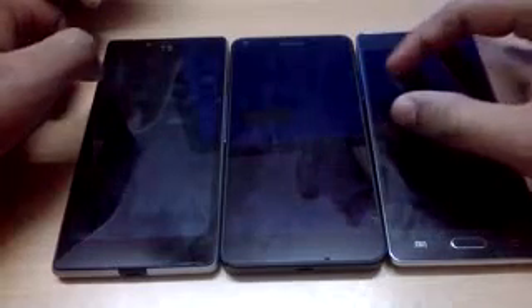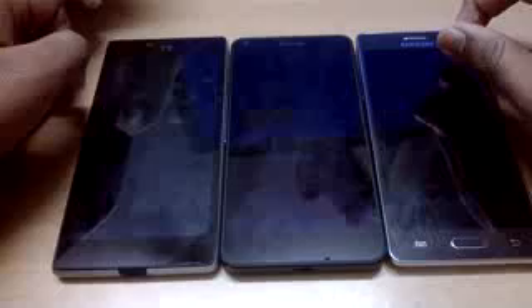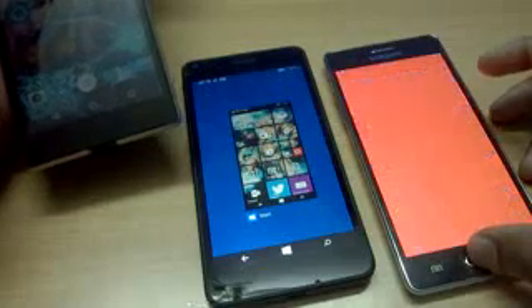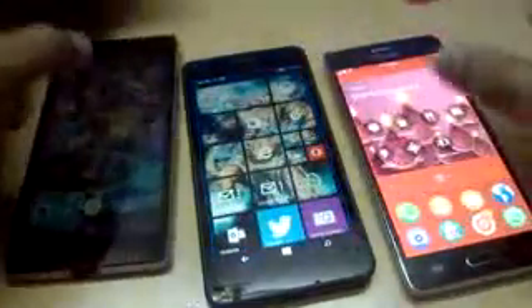For this video, let's do a shutdown and boot up speed test. Let's shut down all three devices simultaneously and try to boot them up at the same time as well. It's a bit difficult to see which one shuts down first, but we'll try our best, and also see which is faster in terms of booting up. Let's close all background apps and turn them off.